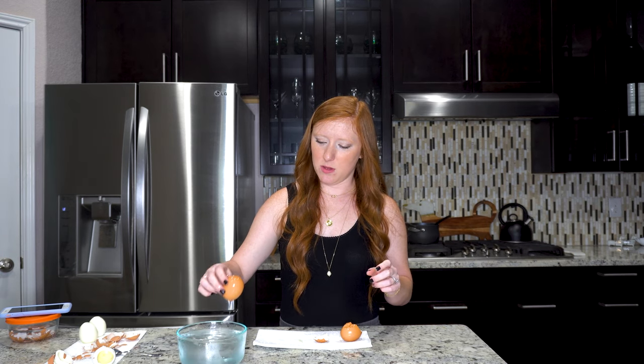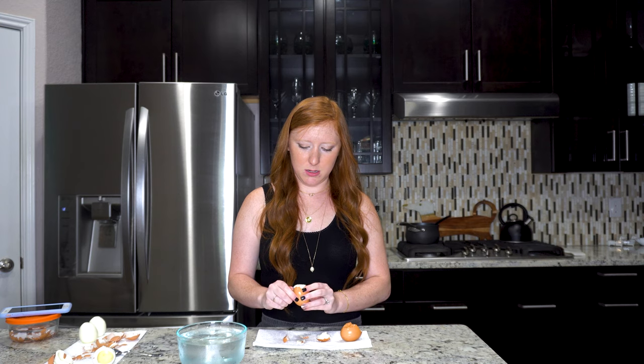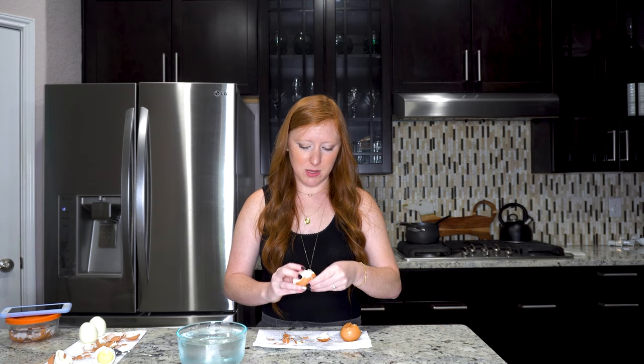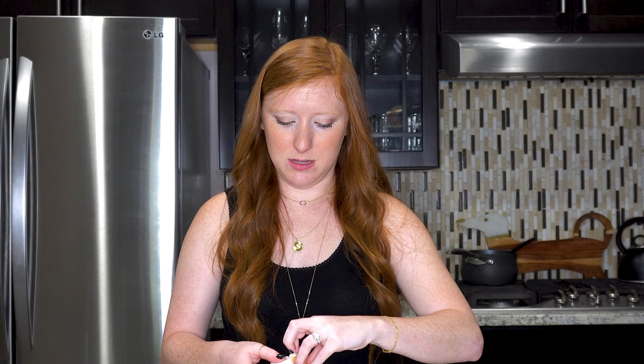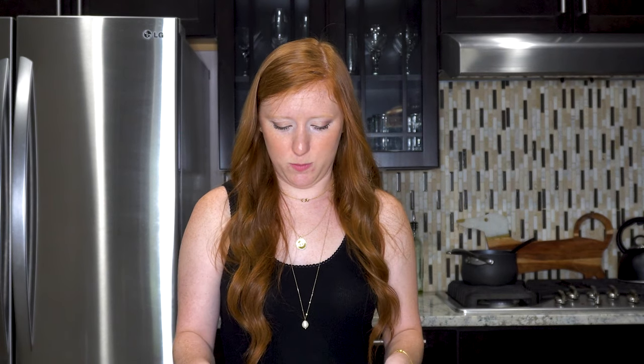Do you think the one with the thumbtack has the same issue? This one is also soft-boiled. However, it does seem to be peeling a bit easier. Maybe it just needs to be in there longer than 15 minutes. Nope, nope, nope. I give up.